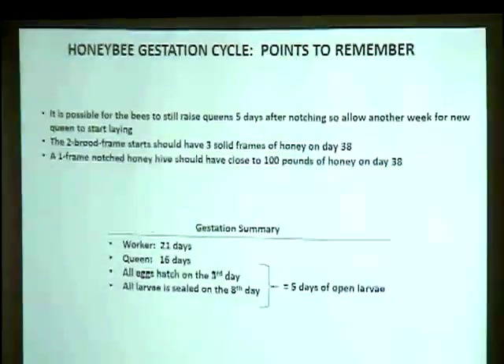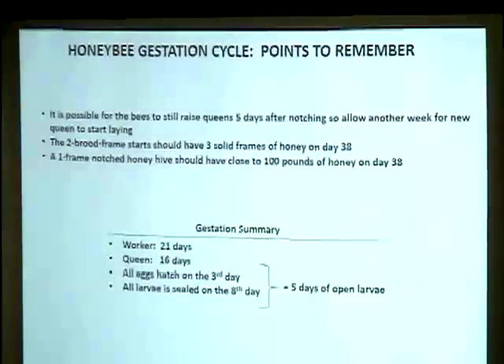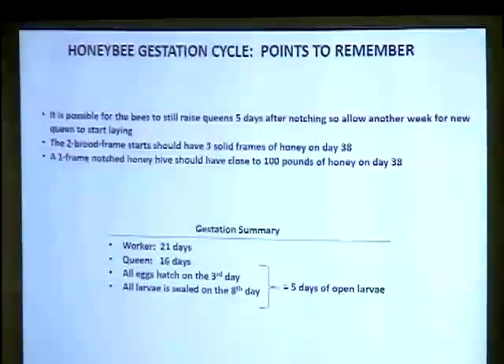If you notch 2-day-old larva that was just laid, add 3 days for egg plus 2 more days open larva — that pushes the timeline. At 30 days many people call it a failure; Mel tells them to give it another week. Many have called back saying she was laying great all along. If you'd have united that hive, you would have lost it.